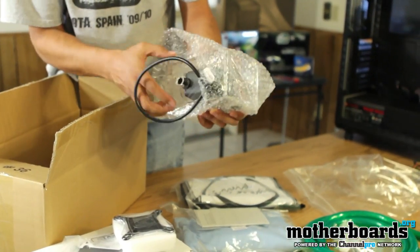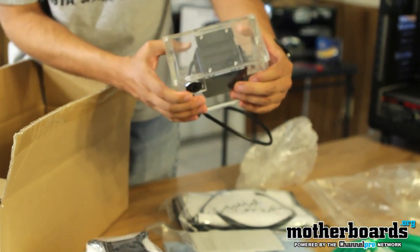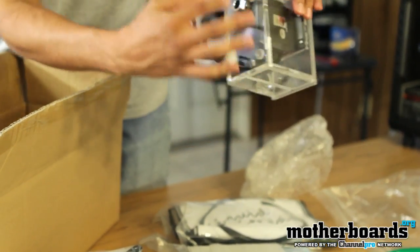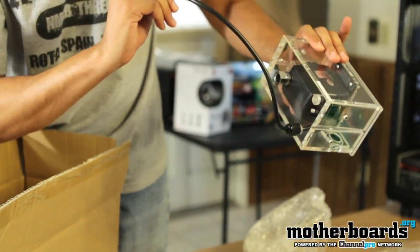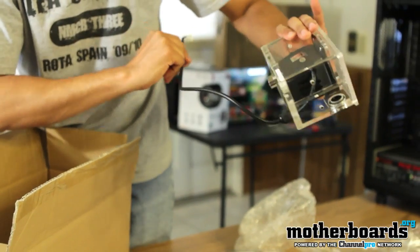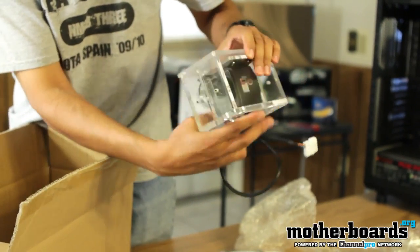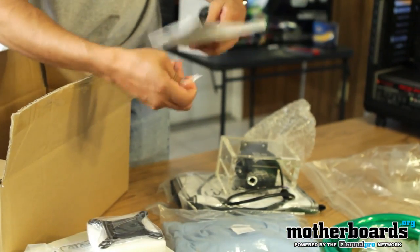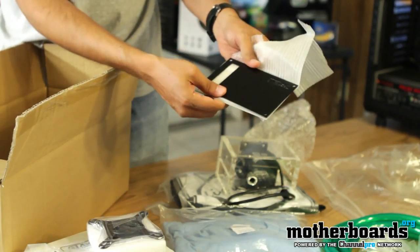This here is our pump and reservoir — it takes up two bays. It already comes with the power plug completely covered for you. And you've got two front plates for your case — you can go with either the silver or the black.